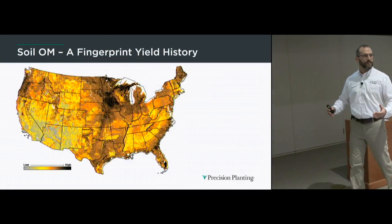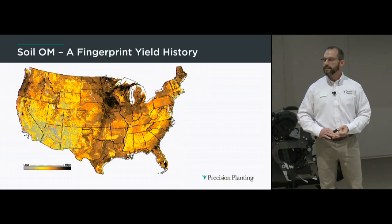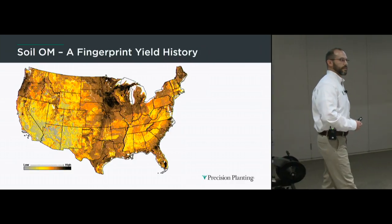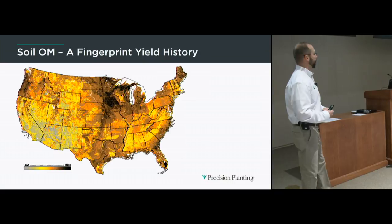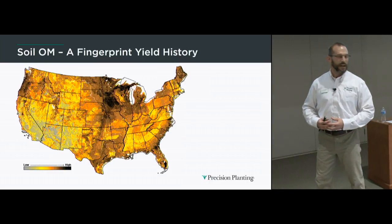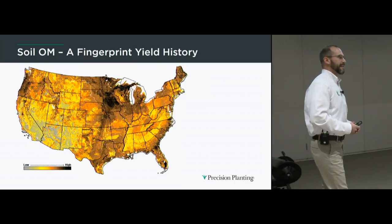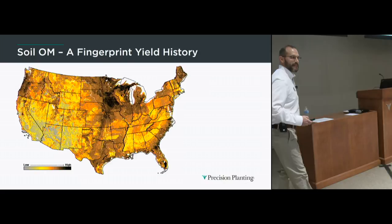The result of 1,000 years of soil formation, historic plant life, temperature, and rainfall patterns ends up as the distribution of organic matter levels across the country. If you're in that black spot in northern Iowa and southern Minnesota, you're spoiled — probably 300 bushel corn every year. Organic matter across the country is basically a fingerprint of a 1,000-year history of the sustainability and yield potential of historic plant life in that region.